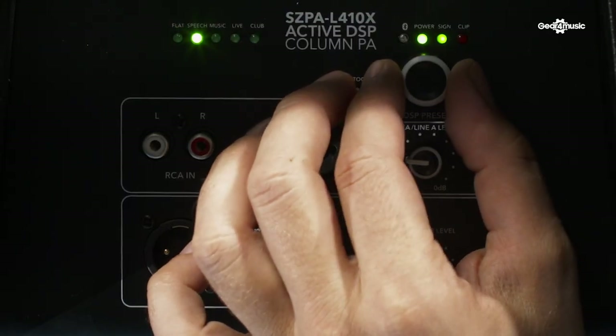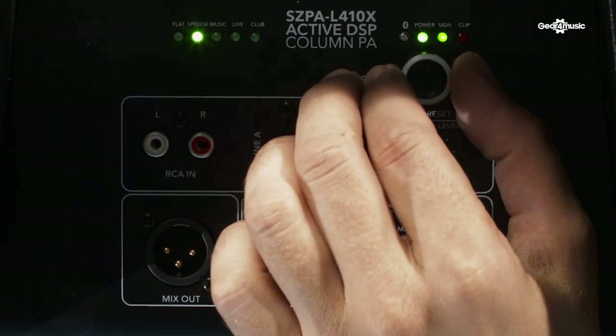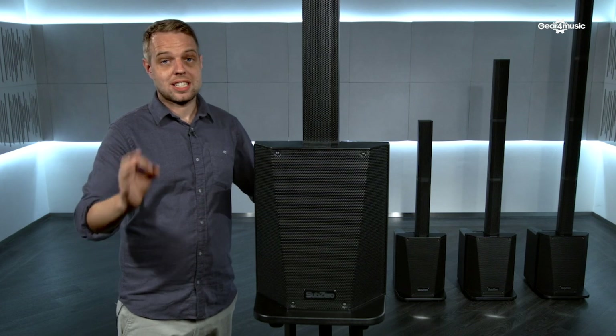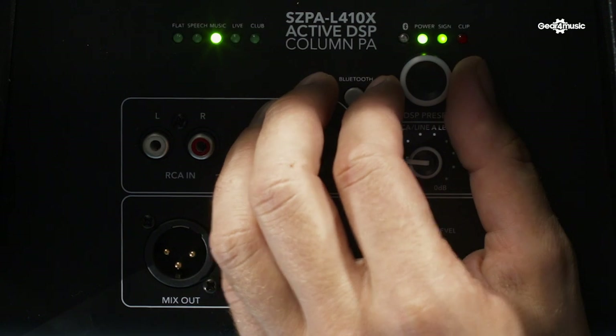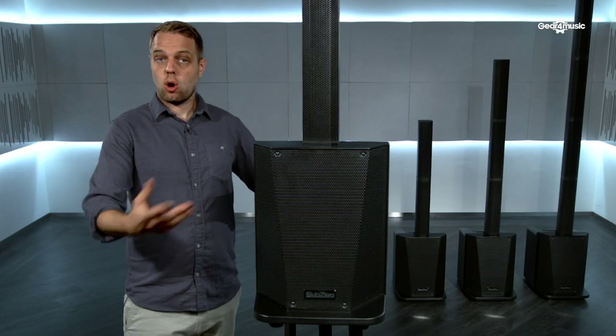The next setting is speech, which is obviously ideal for classes, presentations, that kind of thing. It allows the vocal qualities to be highlighted so everyone can hear exactly what you're saying really clearly. The next setting along is music — if you're using the PA for a small party or gathering, it gives a little bit more bass and a little bit more clarity in the top end so everyone can enjoy the music.